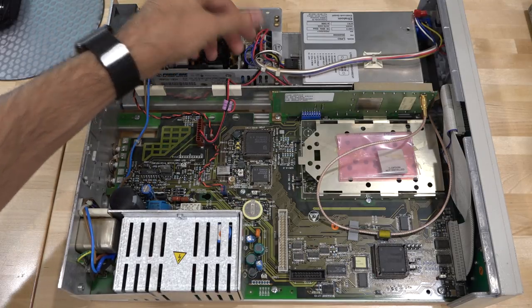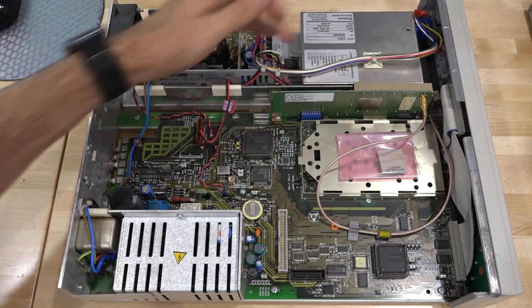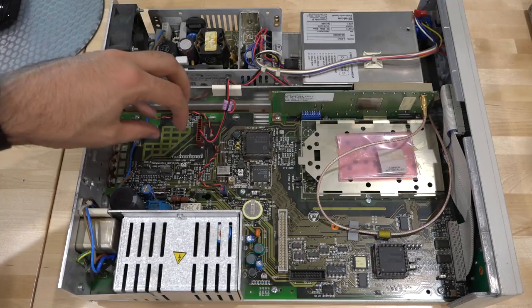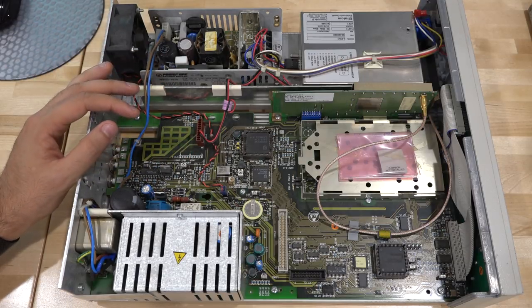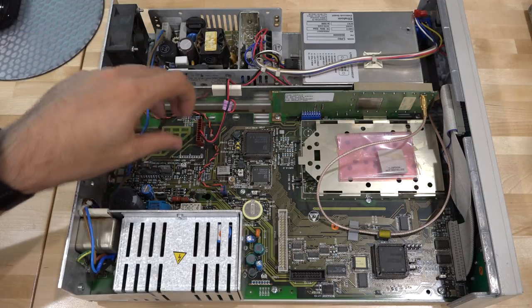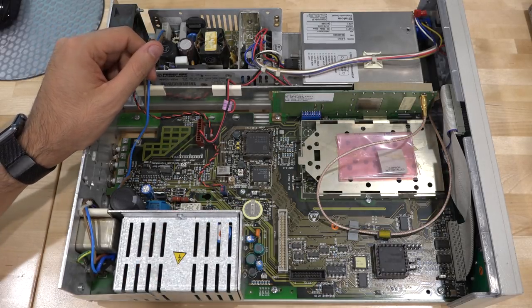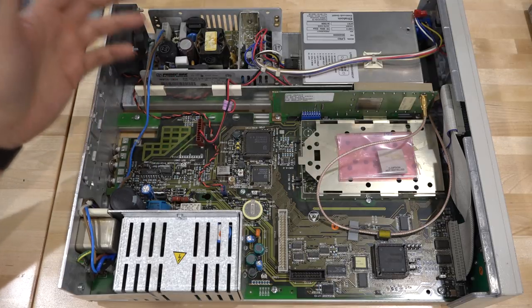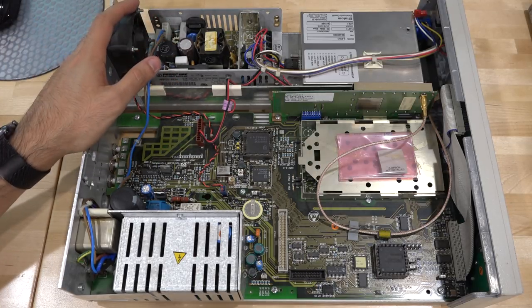If you look at the power cable coming from that supply, it only goes to the rubidium. The two cables coming from the rubidium are the 10 MHz output, going right where the OCXO would normally go. When I repaired the old Philips/Fluke unit and installed the oven-controlled crystal oscillator, I put it right there — the original one was absolutely horrible. There are a lot of Philips-branded ICs here, which is expected since this is Philips technology in a Fluke body.